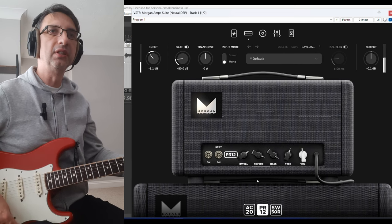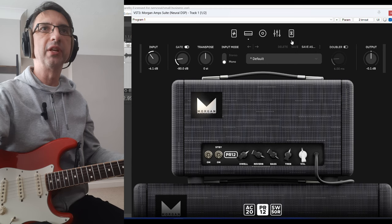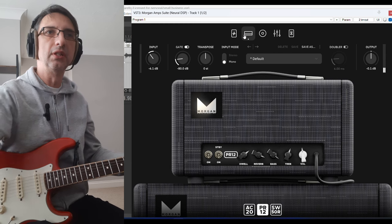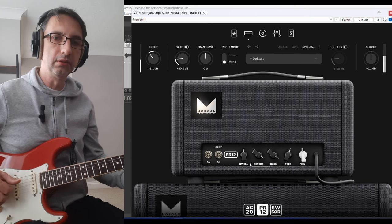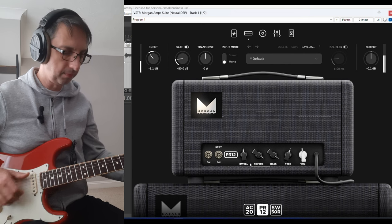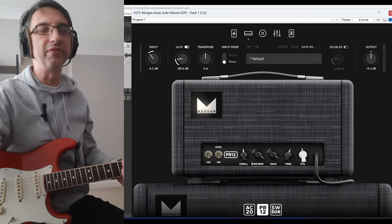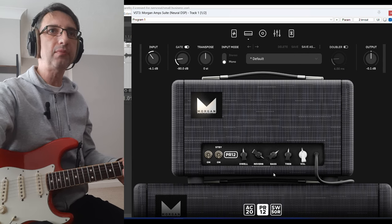And now the PR12. It's obviously a cleaner sound. There's a great reverb there — let me turn off the digital reverb so you can hear the reverb from the amps. It's almost all the way there. Yeah, it's really responsive. It sounds very similar, I have to say. They've done a great job.